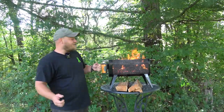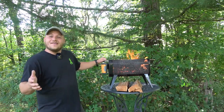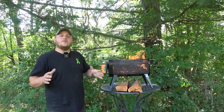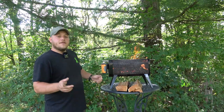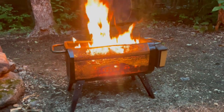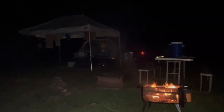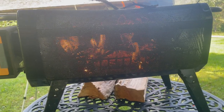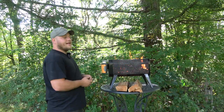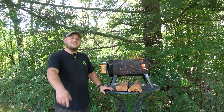Hey, Brian here with DIY Outdoor Life. Today is gonna be an exciting video, at least for me, because I get to talk about my BioLite Fire Pit Plus. This is a real owner's review. I've put several hundred hours of fire through this unit. I've had it all the way from New Mexico to North Carolina up to Maine. This is a real product that I use almost every time I go camping. So with anything, there's some pros and cons, but a lot to talk about here. Let's check it out.